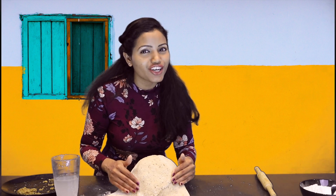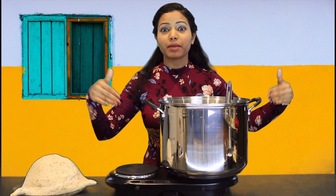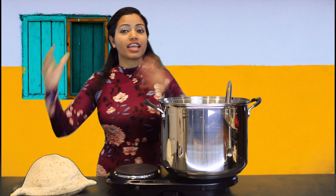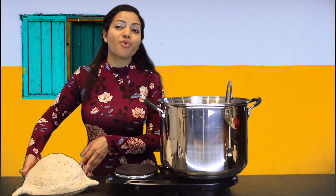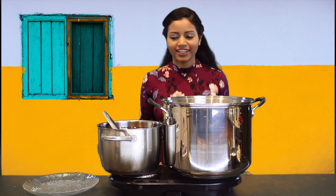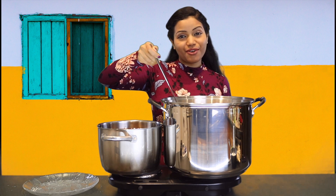This ginormous samosa is ready! Instead of putting it straight into the oil and causing a big splash, here's what I'm going to do: put the samosa in with a fair little bit of oil and then add more hot oil on top. Time for the beast to go in. I've never poured or even looked at so much hot oil at one time — pouring it right onto my samosa.